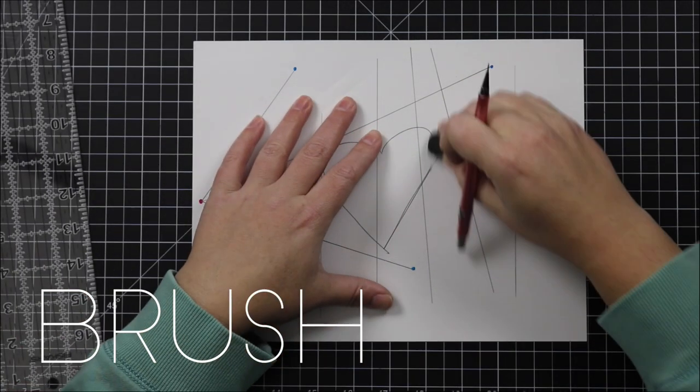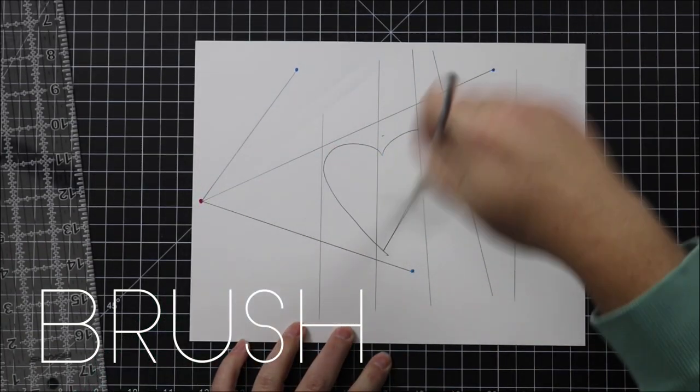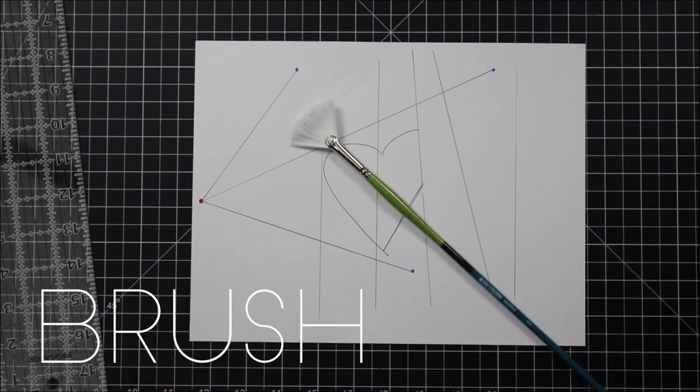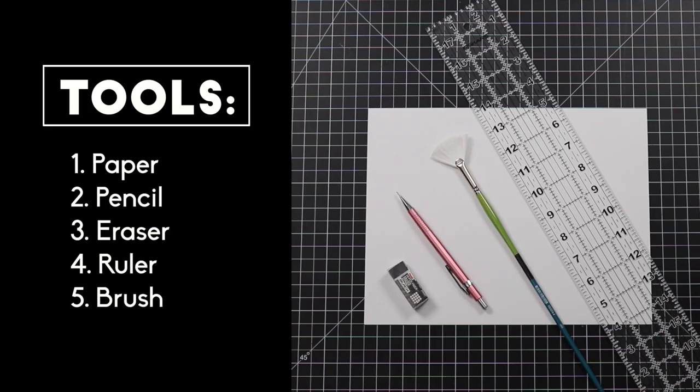The last tool is optional. I sometimes use a paint brush or a mini dusting brush to dust away my eraser gunk if I'm worried about smudging my drawing. Go ahead and assemble all your tools now.